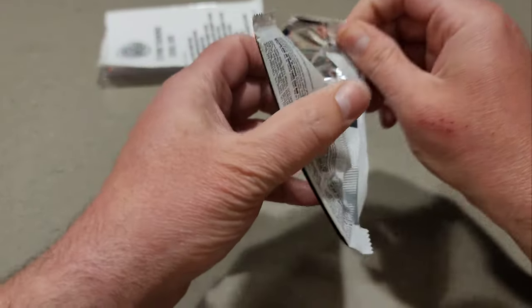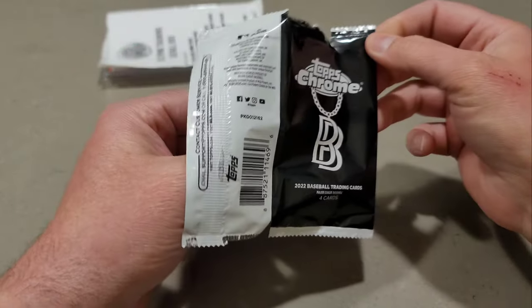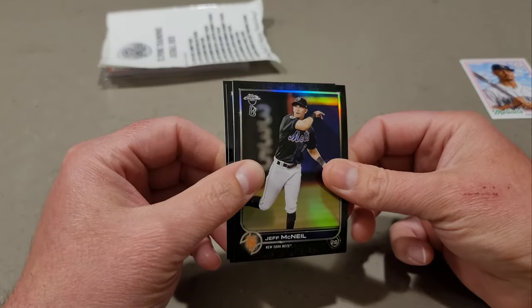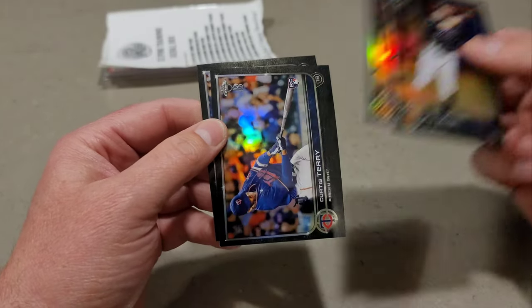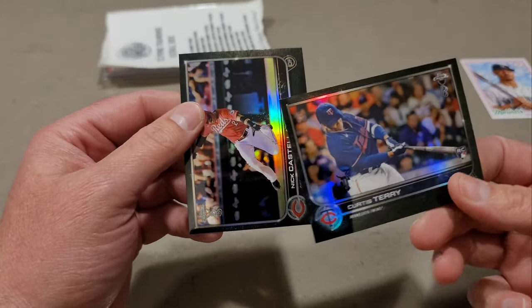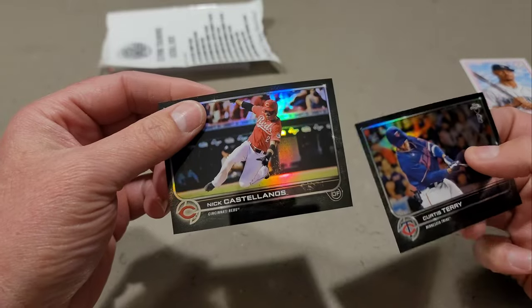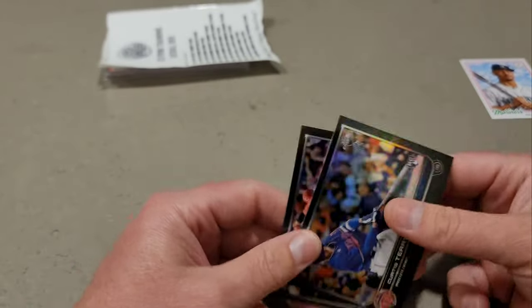Last pack — Ben Baller 2022. Doesn't feel thick so it's probably all base. Yeah, these are all base cards: Jeff McNeil, Freddie Freeman. It's not a rip without a Curtis Terry — and Nick Castellanos. It is definitely not a rip without a Curtis Terry in it.